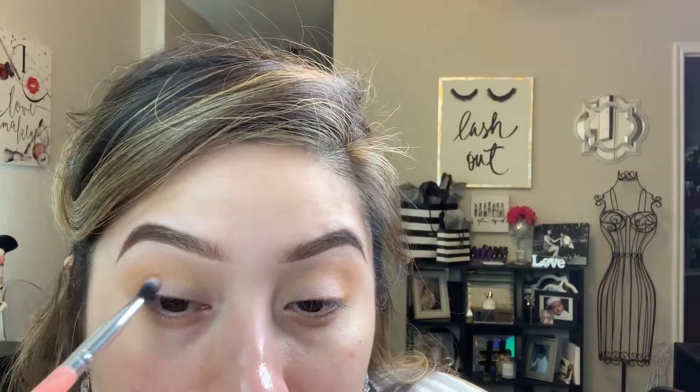Now I'm going in with a smaller blending brush from BH Cosmetics, from one of their sets. I'll have all those items linked down below if I can find links to them.